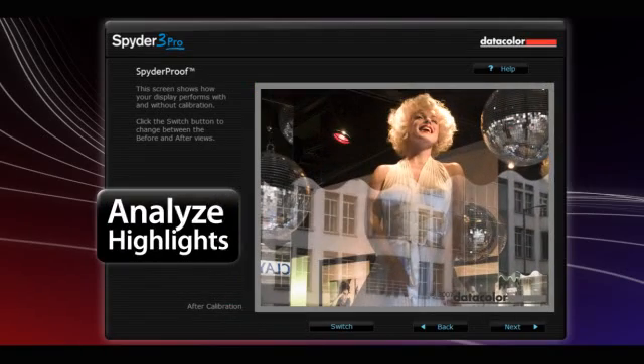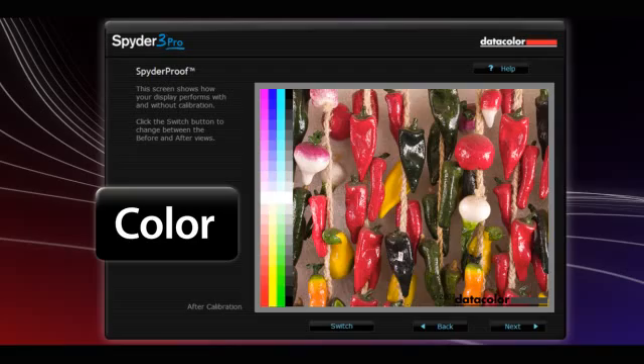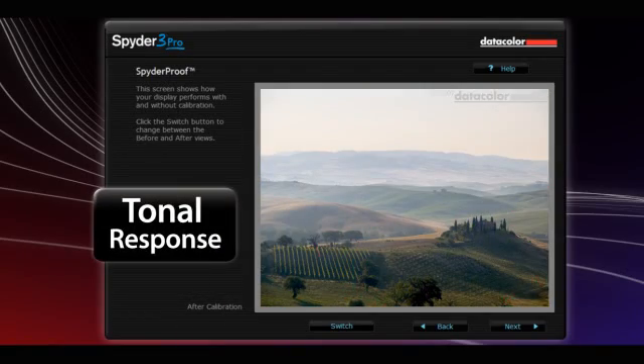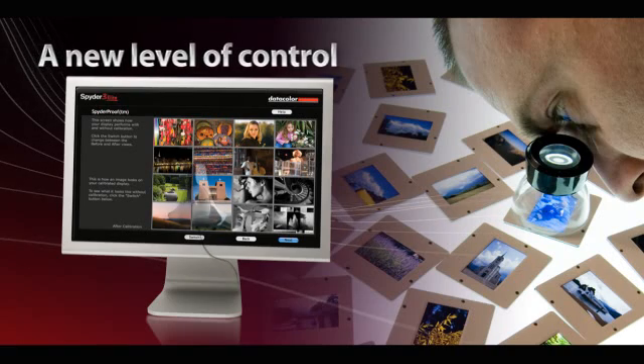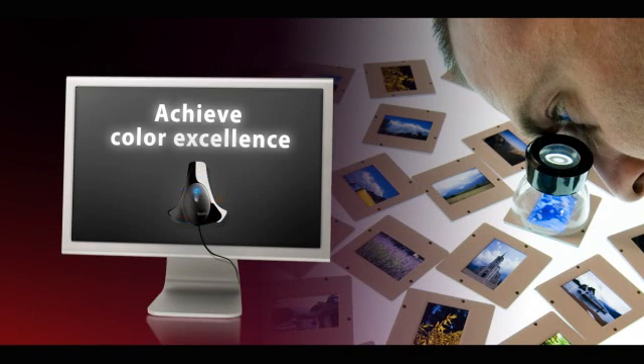Zoom in on any photo to analyze highlights, shadow detail, color, or tonal response. Designed for the way photographers work, Spyder Proof brings you a new level of control to help you achieve color excellence.